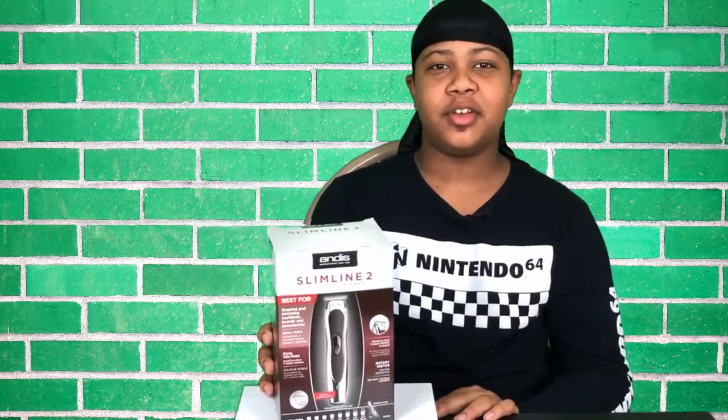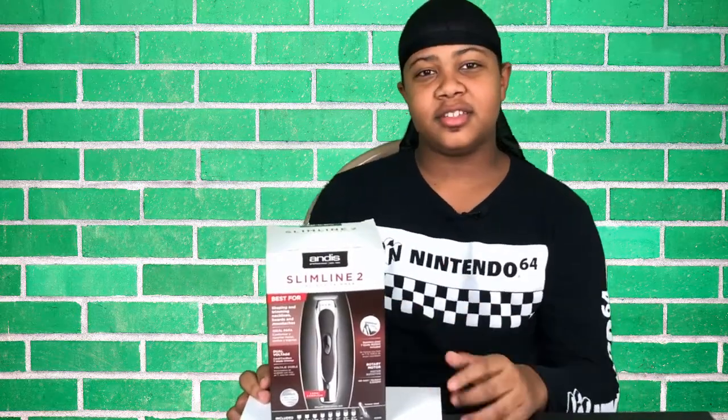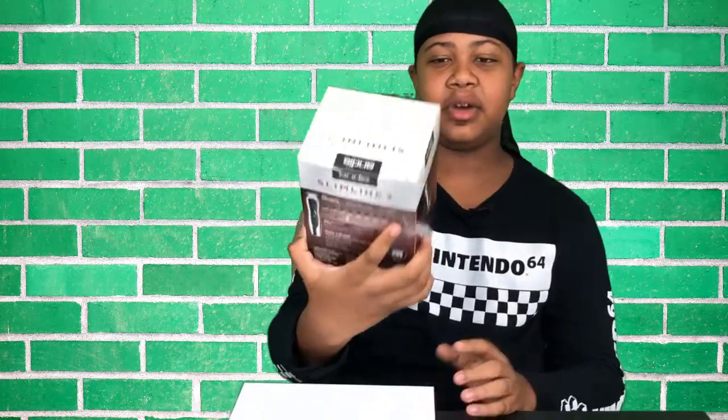Hey guys, today we will be doing an unboxing video for the Andis Slimline 2 cordless trimmer. We've been needing this because my hairline is messed up — I'm not gonna show that — but yeah, let's get to the unboxing.